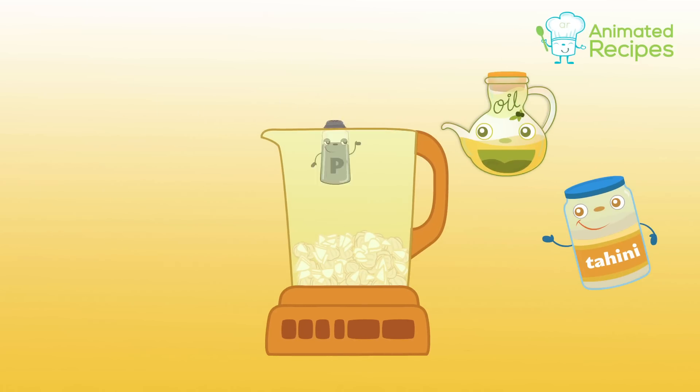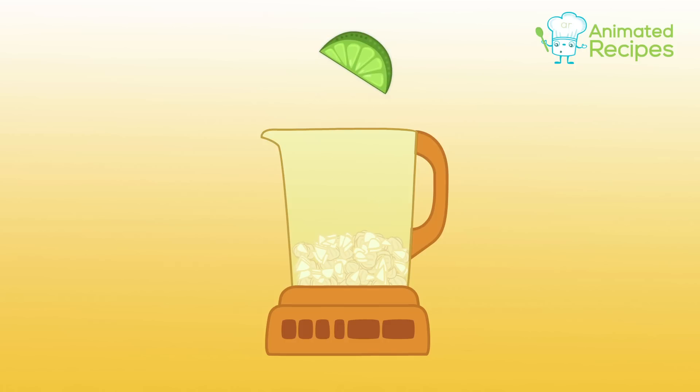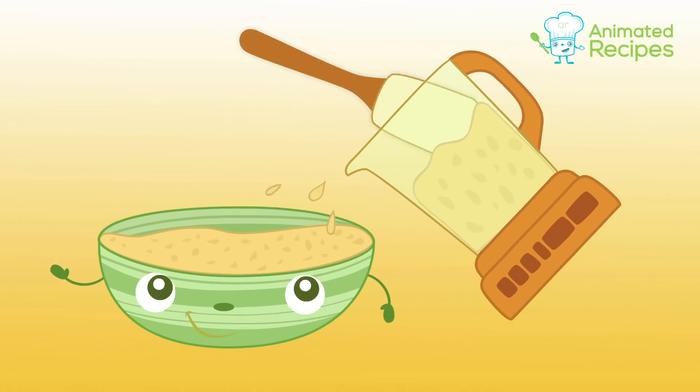add salt, pepper, olive oil, and tahini. Slice and add the lime to the mix. Start blending everything together for a couple minutes until smooth. Using a spatula, pour the mix into a bowl.